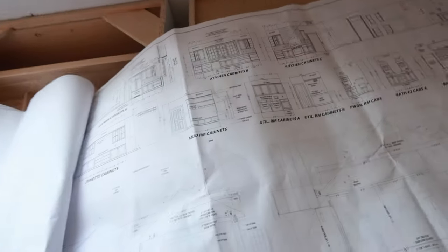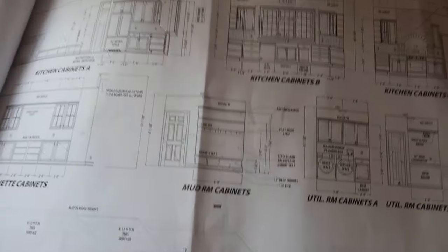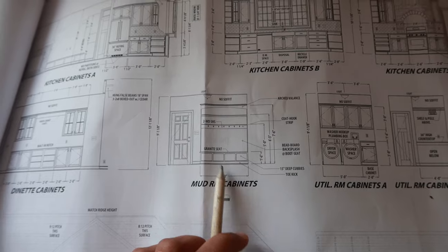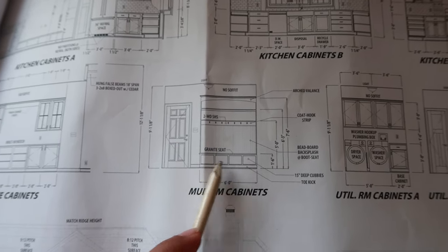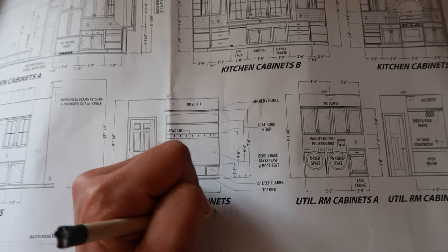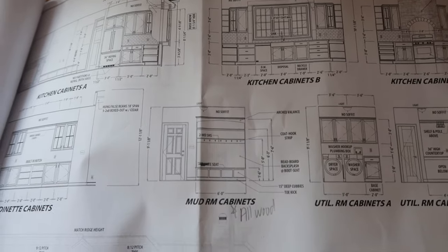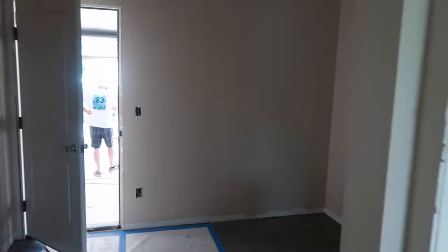I'm looking at the blueprint for the mudroom cabinet, which is our drop zone - that's where you can hang your coats and everything like that. And on here there's a few mistakes. It says there has to be a granite seat, but I don't want granite on the seat. So this is going to be all wood. The overall design, the rest of it's perfect, so I'm just going to go ahead and approve it. This right here is where that wood bench is going to be for the drop zone.